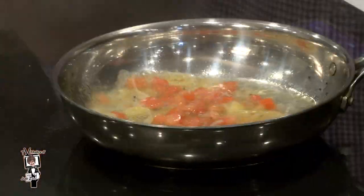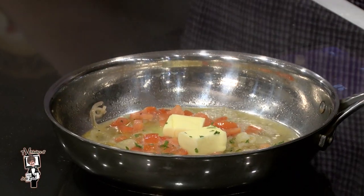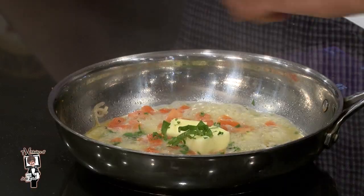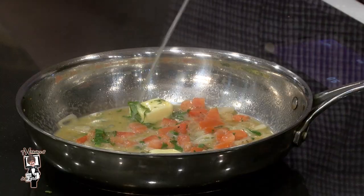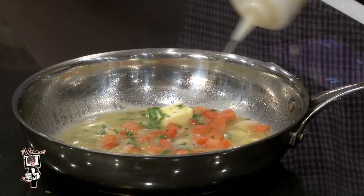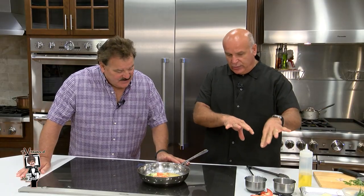All we need is a little deglaze there. Butter and salt — a little burro, as we say in Italiano. A lot of Italian parsley — and make sure you don't get the curly stuff. Oh, this smells great. We're going to add a little bit of julienne basil in there, and how about a little bit of fresh lemon juice? You can see that this is going to start to reduce.